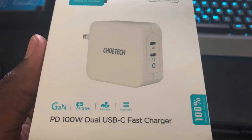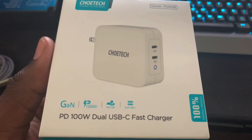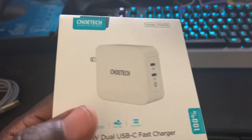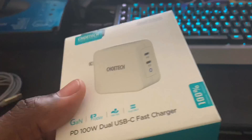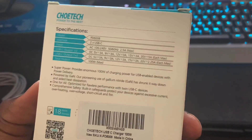Today we're going to be taking a look at the Kotech 100 watt dual USB-C fast charger. There are a lot of options out there to buy a fast charger for your phone — whether you have a Galaxy, a Galaxy Tab, an iPhone, or a MacBook.